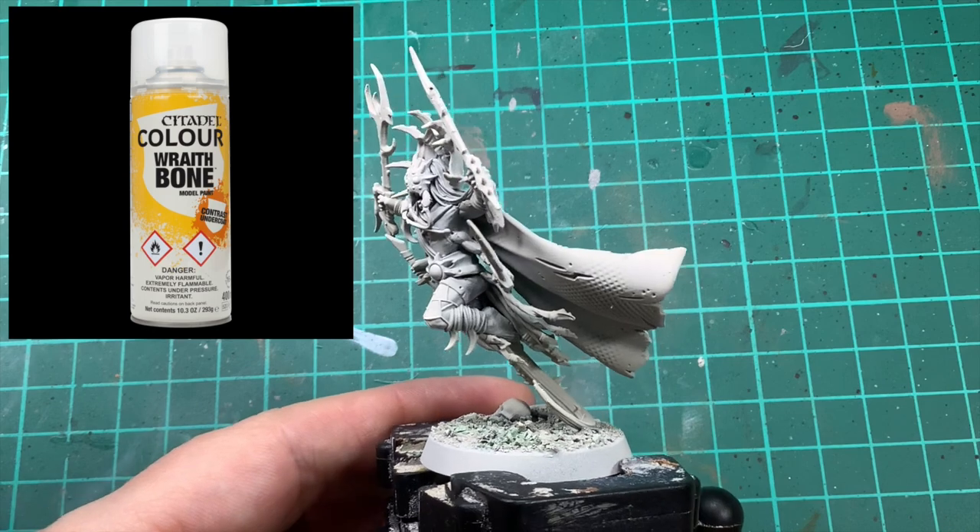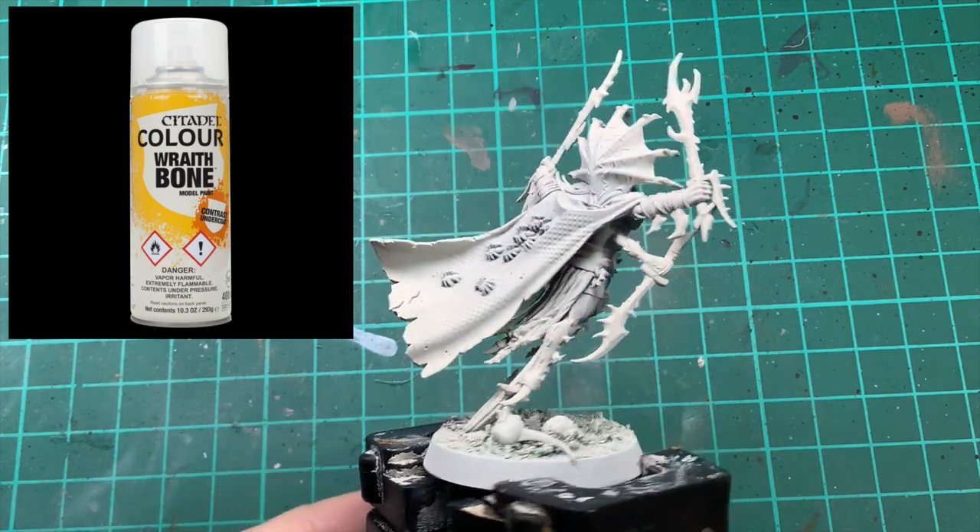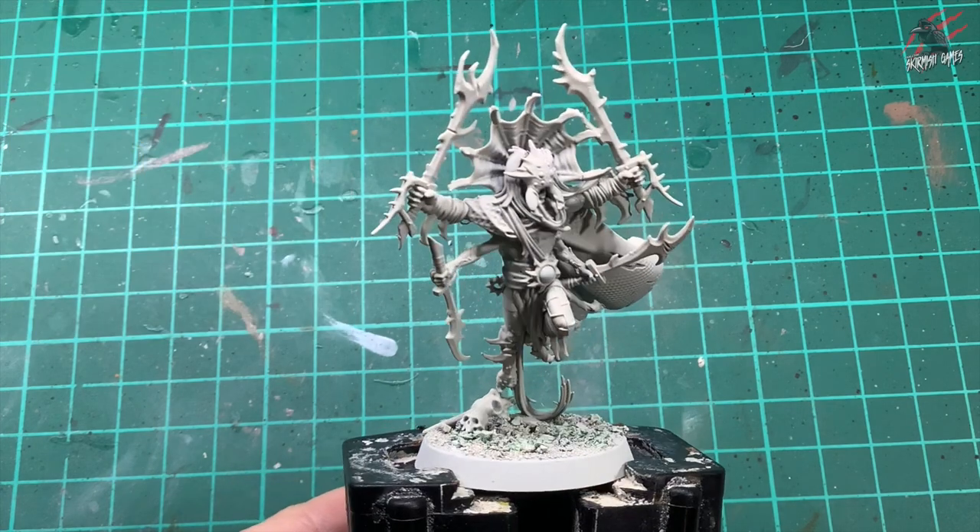Here's the model all ready to go, primed with the Contrast Undercoat Wraithbone Spray Paint, and this is perfect for the Contrast method.